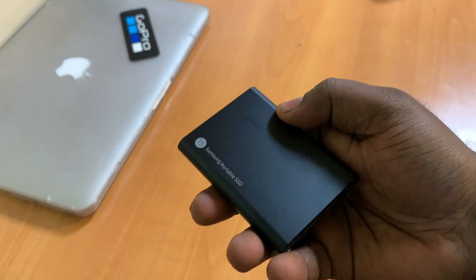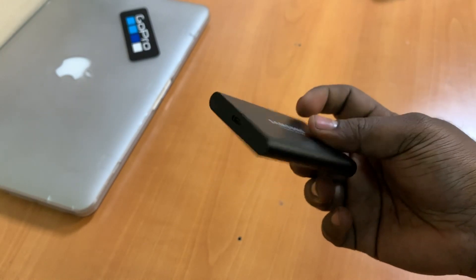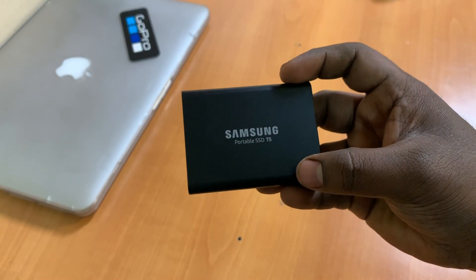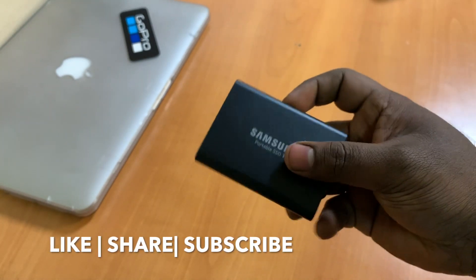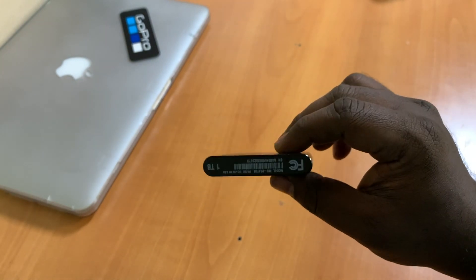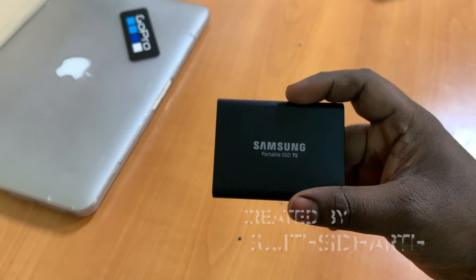This is one of the best hard drives you can get on the market if you like speed and don't want to carry a heavy drive when you travel. That was a quick unboxing of the Samsung Portable SSD T5. You can also get it in 500GB and 250GB variants — the 500GB version comes in blue and the 1TB comes in this black finish. Thanks for watching, see you in the next one!